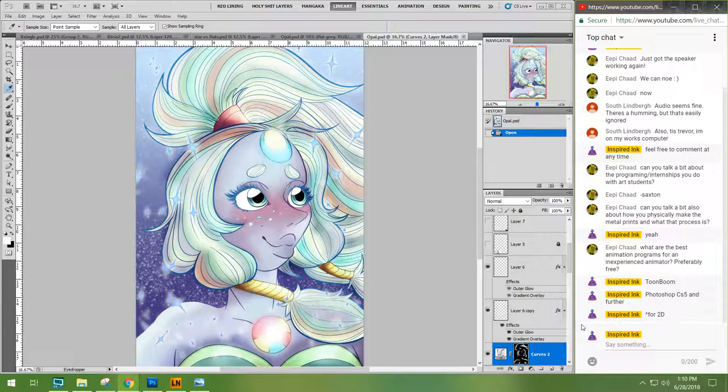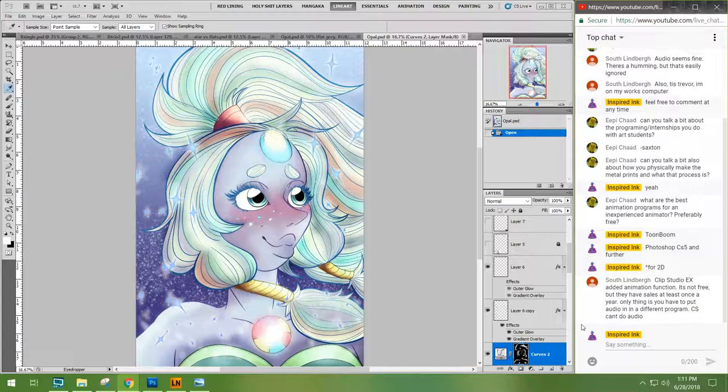There's also Flash, but that's more for older workflows. For 3D, there's Maya. If you're looking for a simplistic free 3D program, MMD — which translates to Miku Miku Dance — is a good one. I actually did my entire thesis in that program. It's a Japanese program but you can download it in English. Clip Studio EX has an animation function — it's not free but they have sales at least once a year, though you have to put audio in a different program.